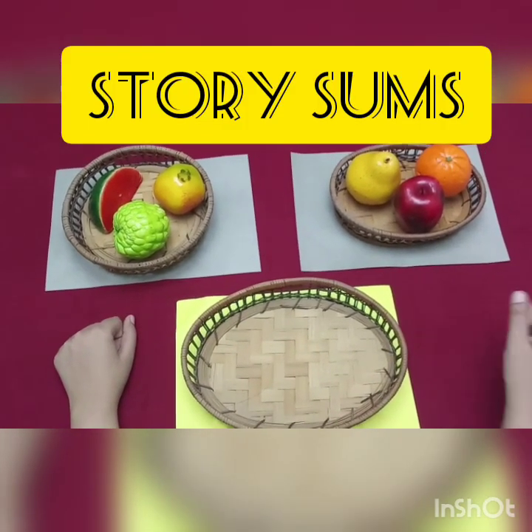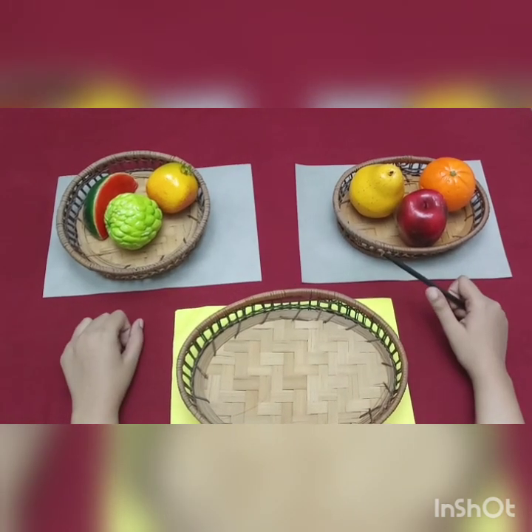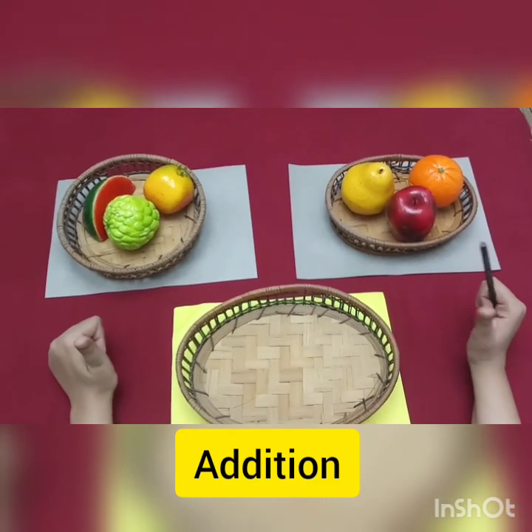It's called Story Sums. We are going to read a story. With the help of the story, we are going to perform addition. So, let's start.